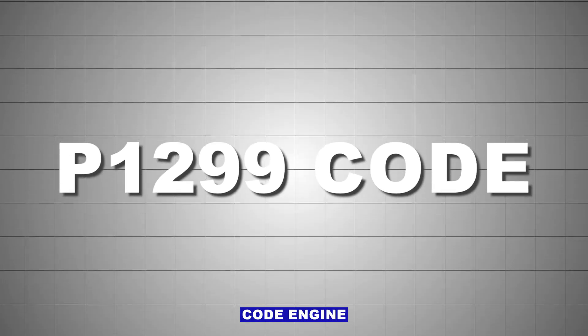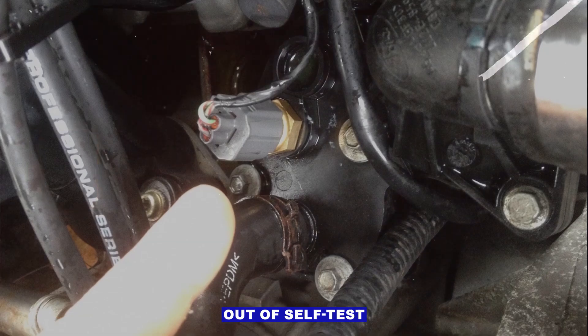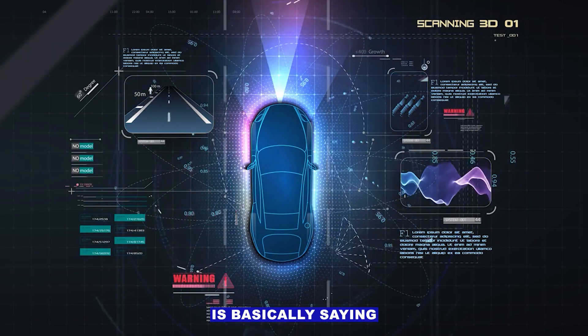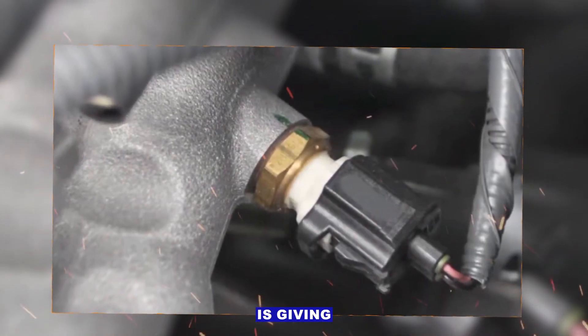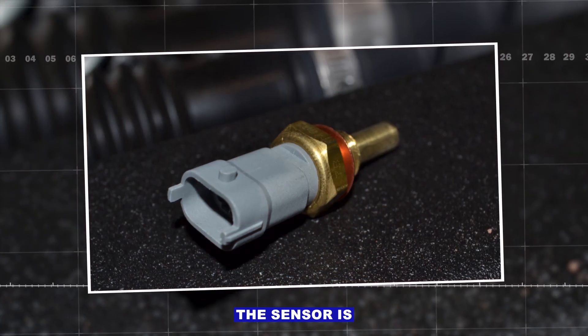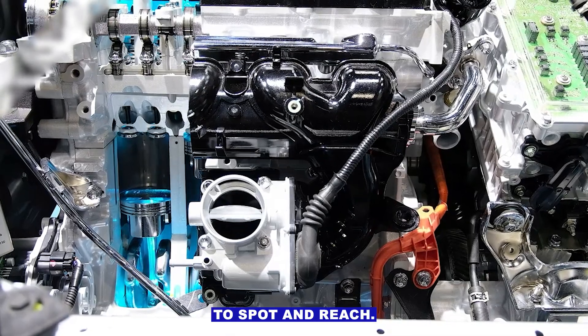P1299 code — Engine Coolant Temperature (ECT) sensor out of self-test range. Your car's computer is basically saying the coolant temperature sensor is giving readings that don't make sense. The ECT sensor is usually near the thermostat housing or cylinder head, and it's often easy to spot and reach.